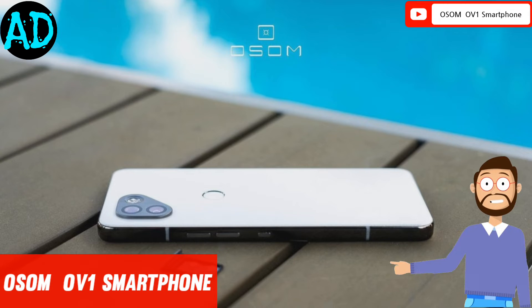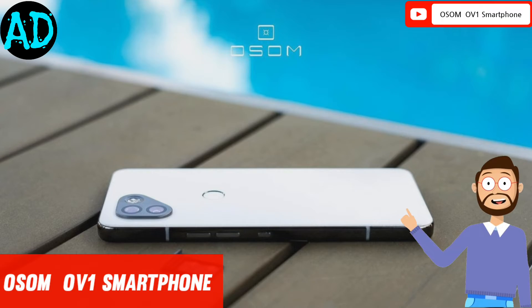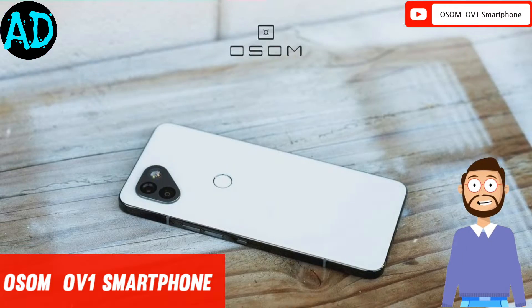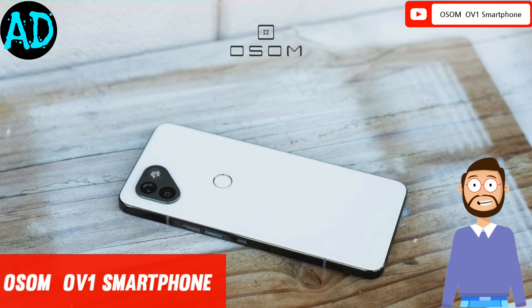On the back side, the camera module on the device will include a dual camera setup consisting of a 48-megapixel primary sensor and a 12-megapixel secondary lens.